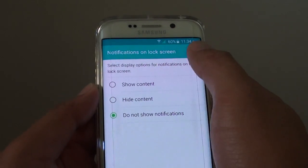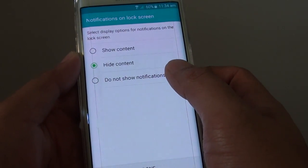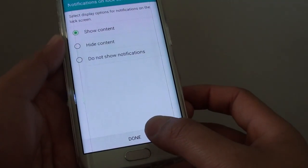Now you can choose what to display on the lock screen: show content, hide content, or do not show notifications. Select an option and then tap on Done at the bottom.